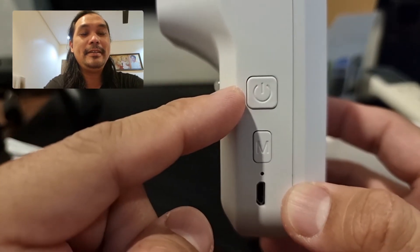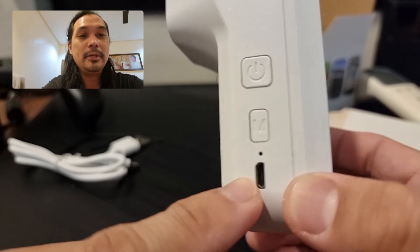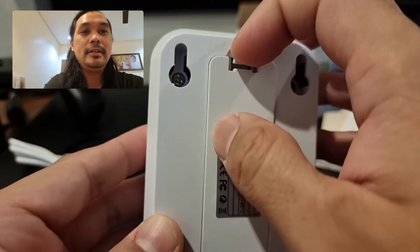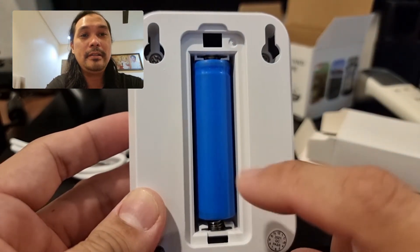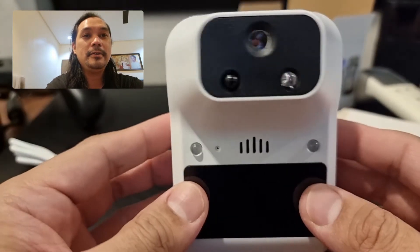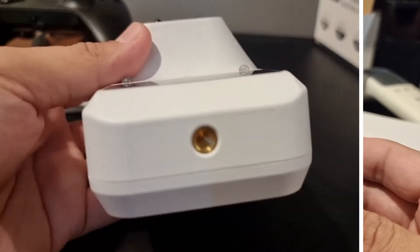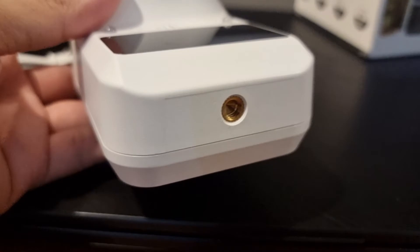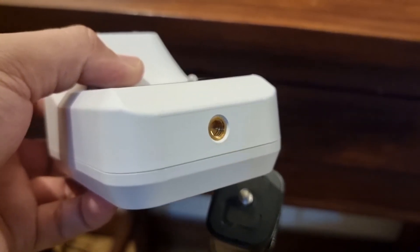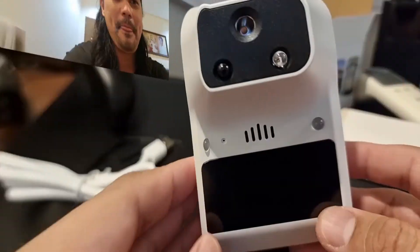So on the right side, here's the power button, here's the mode button, and the micro USB charging port. At the back, you have your mounting ports. This is the battery compartment — it already comes with a rechargeable battery. On the left side, nothing. In front, here are your thermal sensors, and I think this is the speaker. Here at the bottom is the thread or the slot if you want to mount it on a tripod. It has the standard size thread that will fit a standard tripod mount screw.